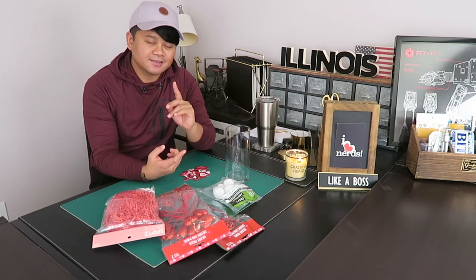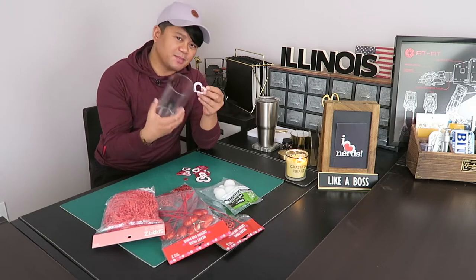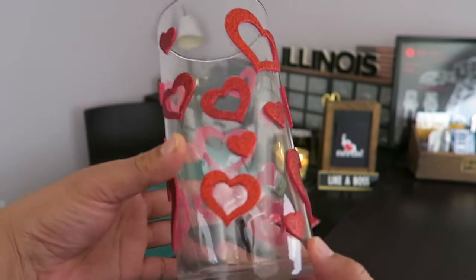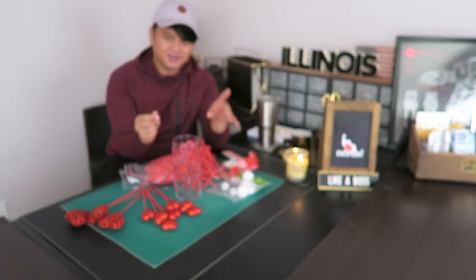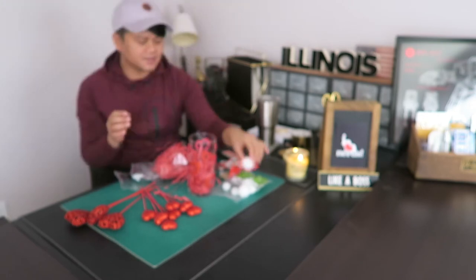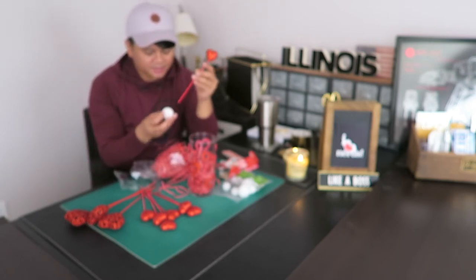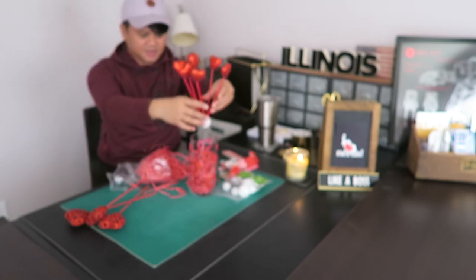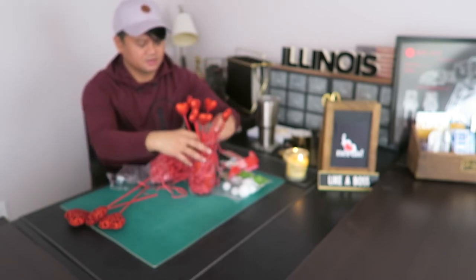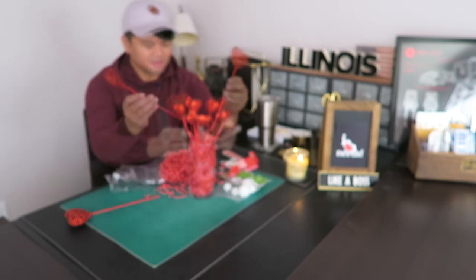Alright, for project number two, same process as the first one — you're taking the stickers and just putting them in random areas. After the stickers are placed, you're going to fill this up with shredded paper. Then you're going to take the foam core, add the picks in random areas, place it down, and fill it up with more shredded paper. Place the picks in random areas as well.